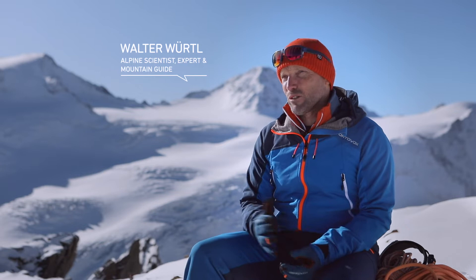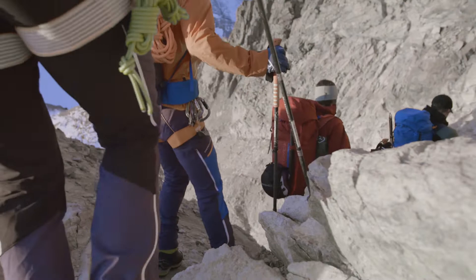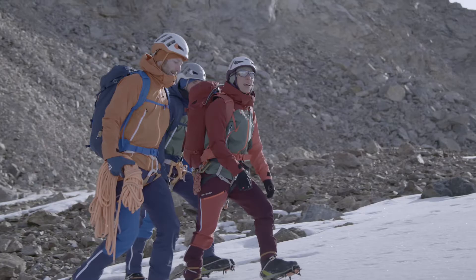Simply walking can present a particular challenge when it comes to high alpine touring. This is because you are moving across loose terrain — scree and rocks, but also firn, snow and ice. When the ground underfoot is hard, you should use crampons.